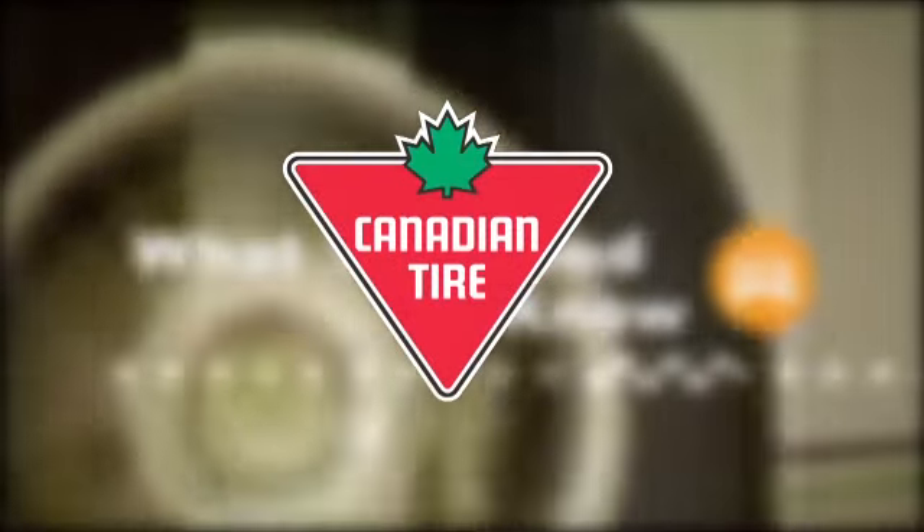What You Need to Know is sponsored by Canadian Tire. The automotive industry advances every year, and not just with new vehicles featuring the most powerful and efficient engines, but also aftermarket accessories — things you can use in your car to make driving more enjoyable.